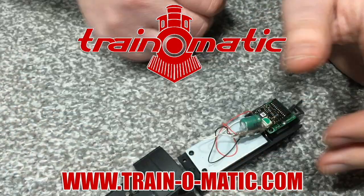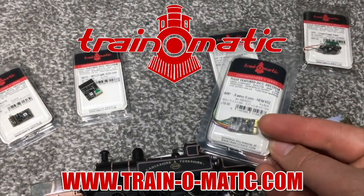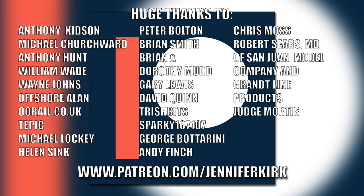Today's video is sponsored by Train-O-Matic, makers of DCC decoders designed to be fully compatible with every manufacturer's locomotive. Visit train-o-matic.com to browse the full range and see what's suitable for you. I'd like to send out a huge thanks to everybody who supports me on Patreon, and an extra special huge thanks goes out to Anthony Kidson, Michael Churchwood, Anthony Hunt, William Wade, Wayne Johns, Offshore Allen, oorail.co.uk, Tepic, Michael Lockie, Helen Sink, Peter Bolton, Brian Smith, Brian and Dorothy Mudd, Gary Lewis, David Quinn, Trish Bits, Sparky107, George Botterini, Andy Finch, Chris Moss, Robert Sears, MD of San Juan Model Company, Grant Line Products, and Judge Mortis — thank you, without you guys I couldn't do this.